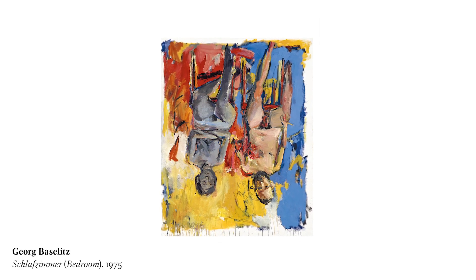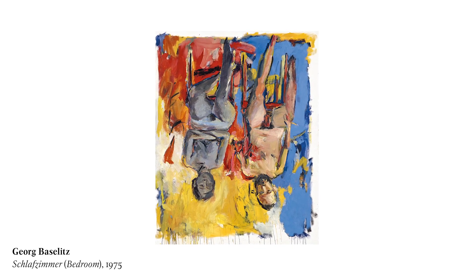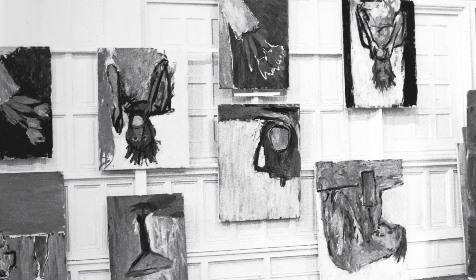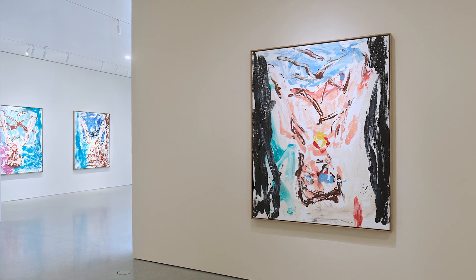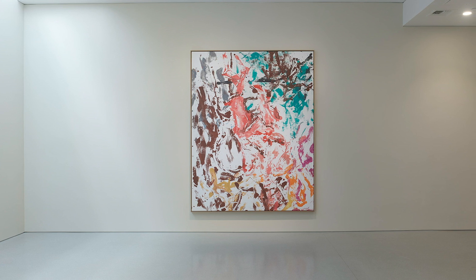For example, his first nude portraits of himself and his wife Elke, sometimes both together from the 1970s, and the fiercely painted savage-looking orange-eaters of the early 1980s. But Baselitz's touch, his handling in these new paintings, is much lighter. The paint is thinner and more fluid, like watercolour.